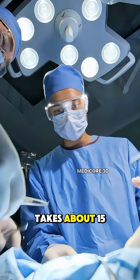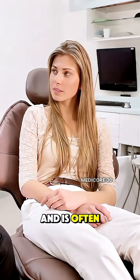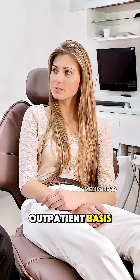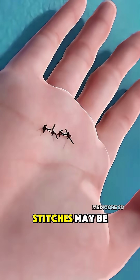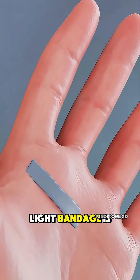The whole procedure takes about 15 to 20 minutes and is often done on an outpatient basis, meaning you can go home the same day. Stitches may be placed, and a light bandage is applied.